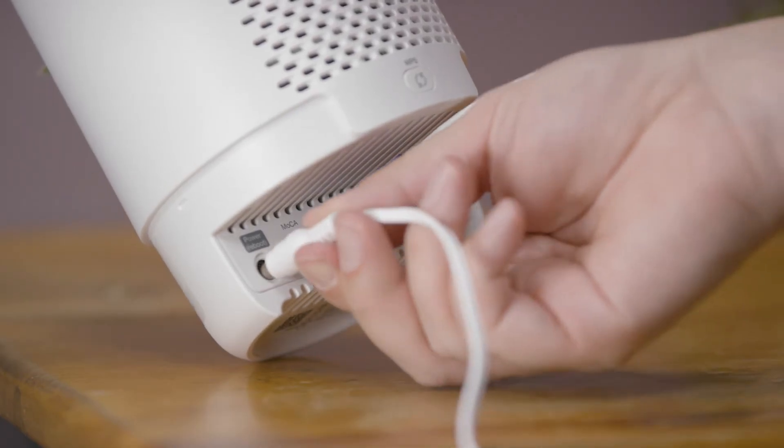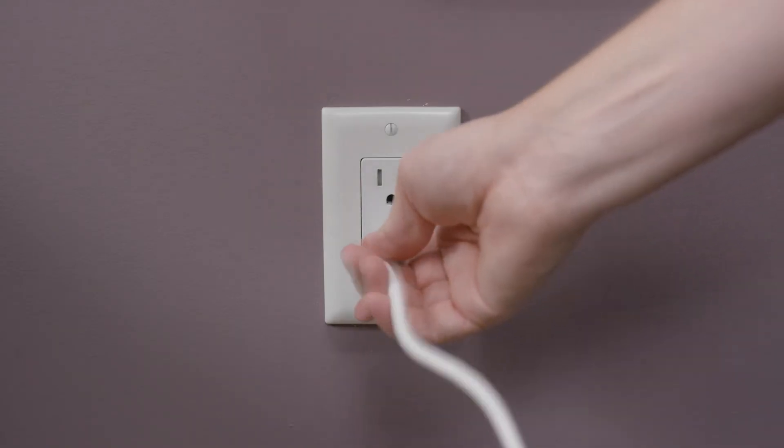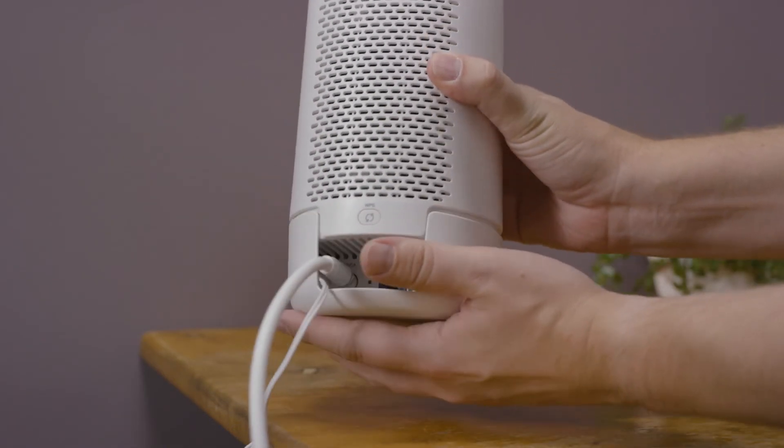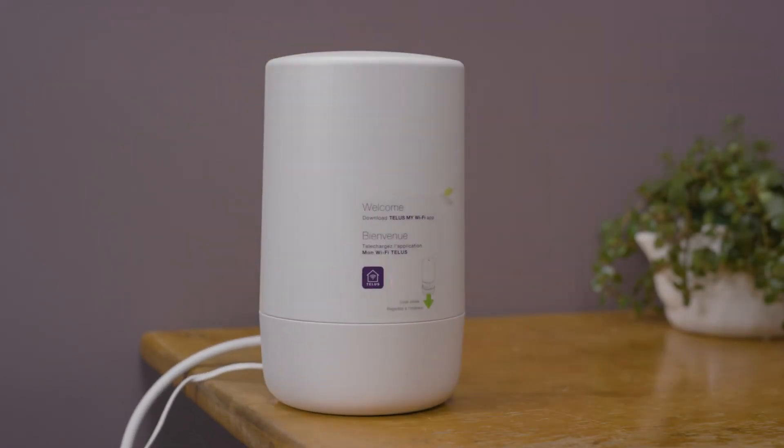Connect the provided power adapter cable to the Boost Wi-Fi 6, then plug it into an outlet. Place the Boost Wi-Fi 6 on a table or surface off the floor. Make sure no large furniture or appliances block the Wi-Fi from your main usage area.